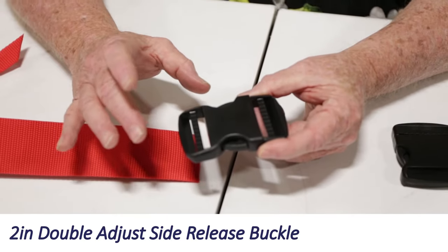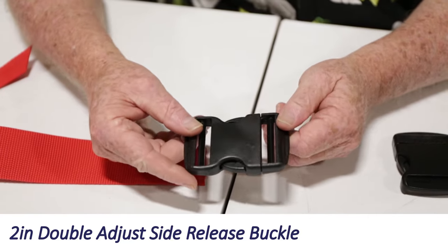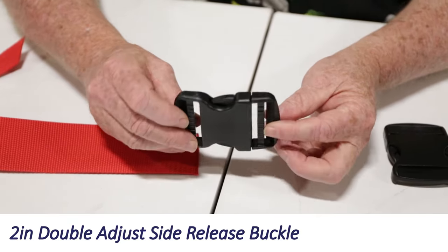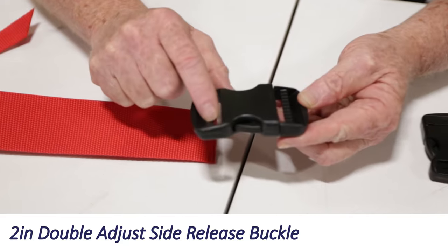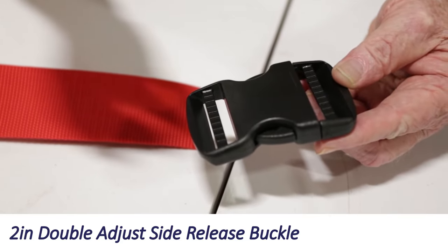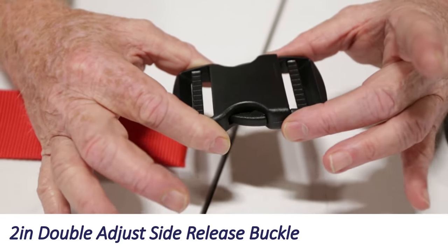You might think it's obvious how a buckle is oriented — this one has a top and bottom and is somewhat contoured. However, not all buckles are that obvious. One thing you can look for is ridged bars, and they always go up. On this particular buckle, it's a double adjust, and that's a no-sew buckle.